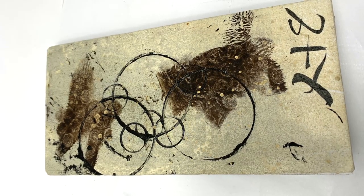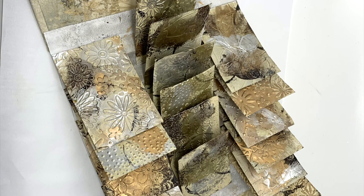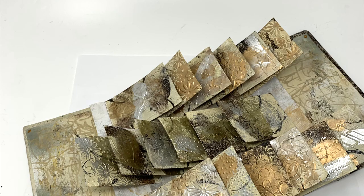This tag booklet was created out of inspiration from the book 'The Art of the Fold,' which I purchased on recommendation. There are a number of techniques that they cover within this book, and this is the first one that I have tried.